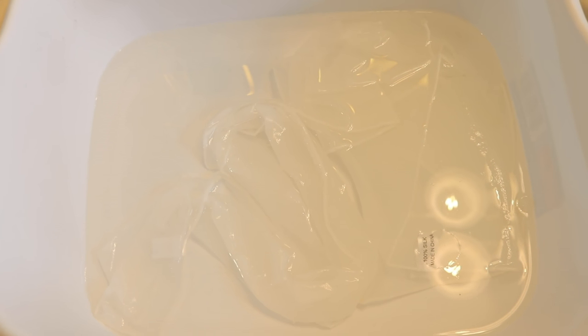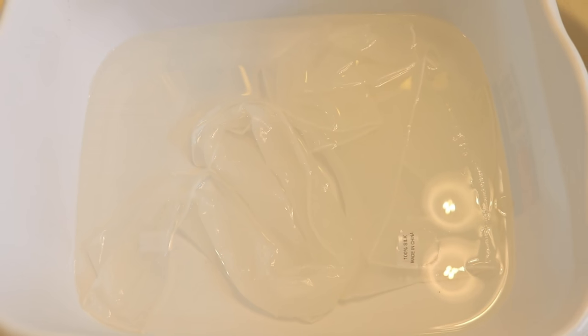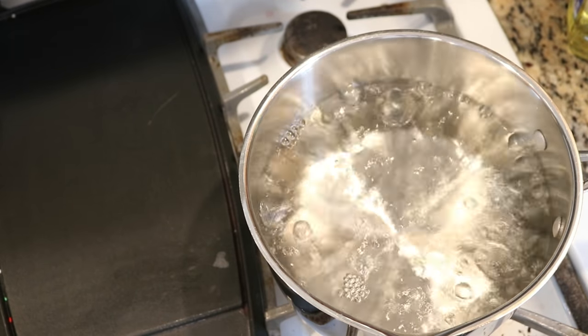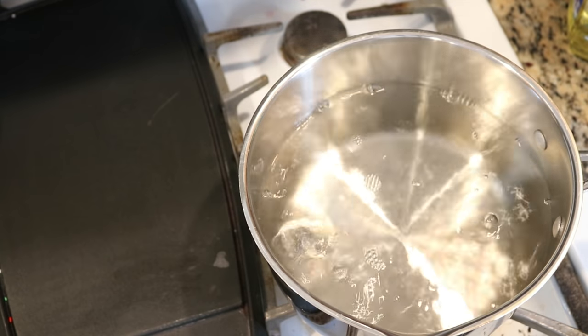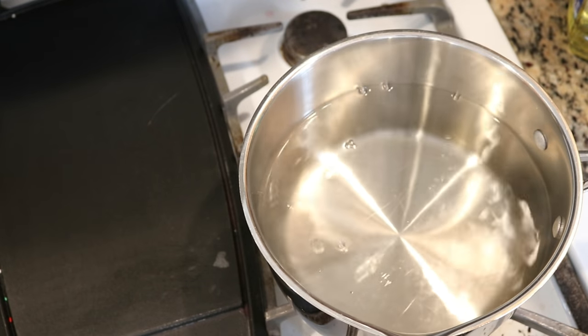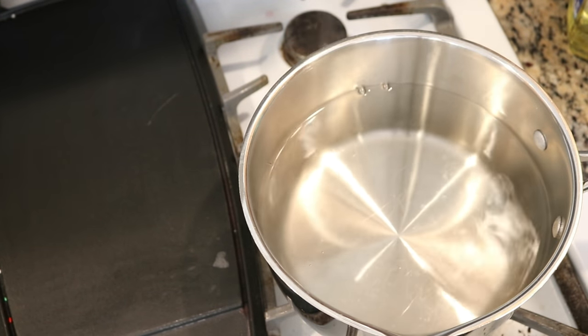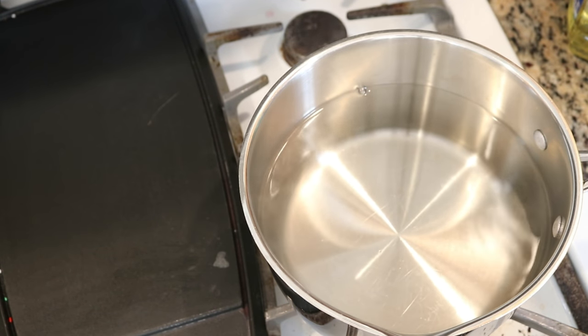I pre-soaked two silk scarves in plain tap water overnight. We've got our eight cups of water at a boil, and I am now going to reduce the heat to low. I am not going to use a thermometer today, but I believe that silk is a fiber that does better at lower temperatures — if you heat it up too high, it can sort of lose its sheen.